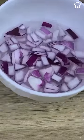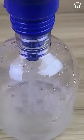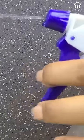If you have insects in your house, just add chopped onion in a container with hot water and then pour it into a container. You will have a homemade repellent that will scare away insects.